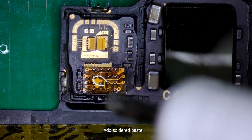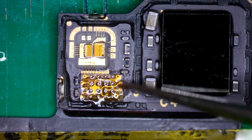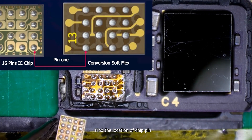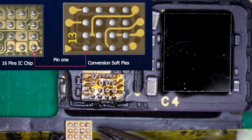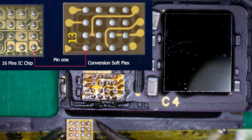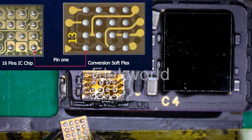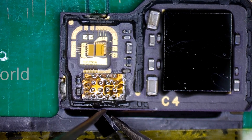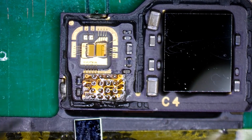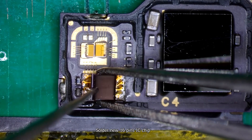Add solder paste. Find the location of the chip pin. Solder the new 16-pin IC chip.